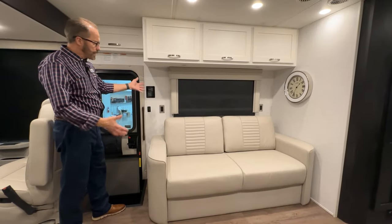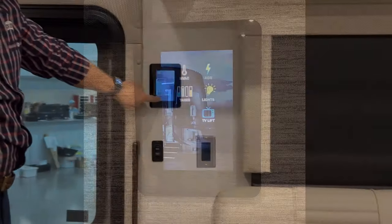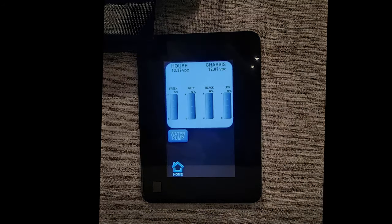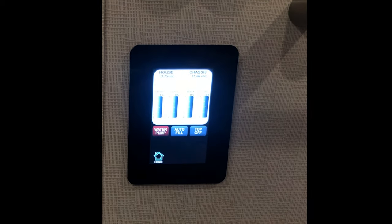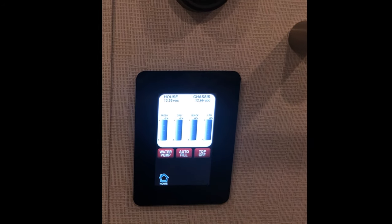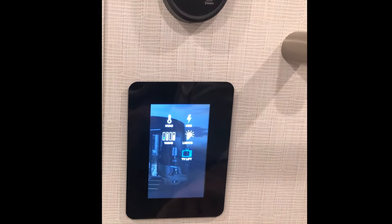Moving over into the living room area, you'll see this touchpad control. We have our lighting control, home screen, and we can go to any one of these icons and control the coach from this position. Similar to the 10-inch panel, we can go to our tanks and see fresh, gray, black, and LP tanks here. We can turn our water pump on, turn our auto fill on and top off.